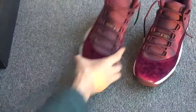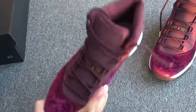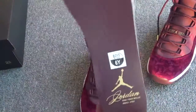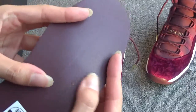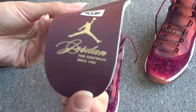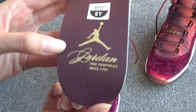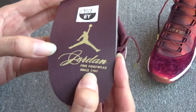Let me show the inside. You can see I have pulled out the insole. Here is the insole. You can see the insole is also made of leather — very soft. The back. Here is the special logo. Cool, right? You can see since 1985.